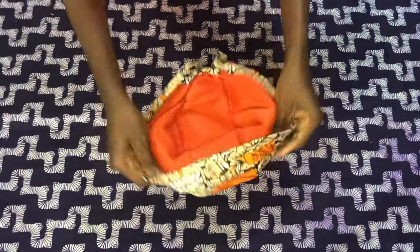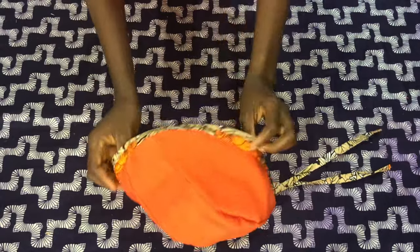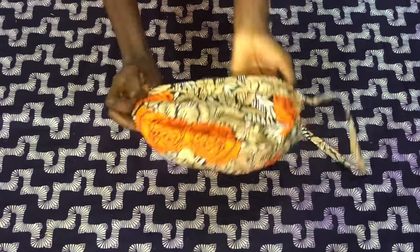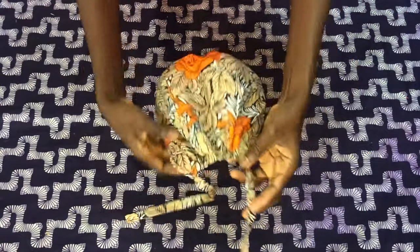The surgical scrub cap is ready — you should give it a try! Thank you for watching to the very end. If you're new to my channel, please subscribe, share and like my videos, and don't forget to turn on your notification bell to be notified whenever I upload new videos. Thank you!